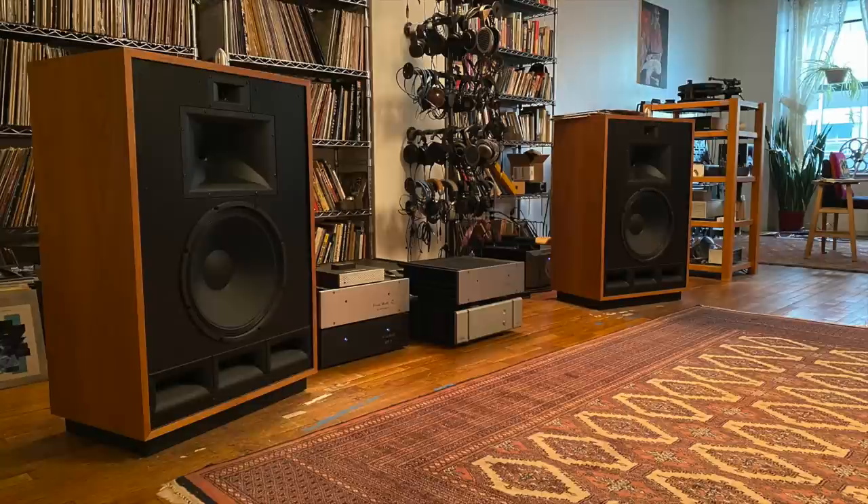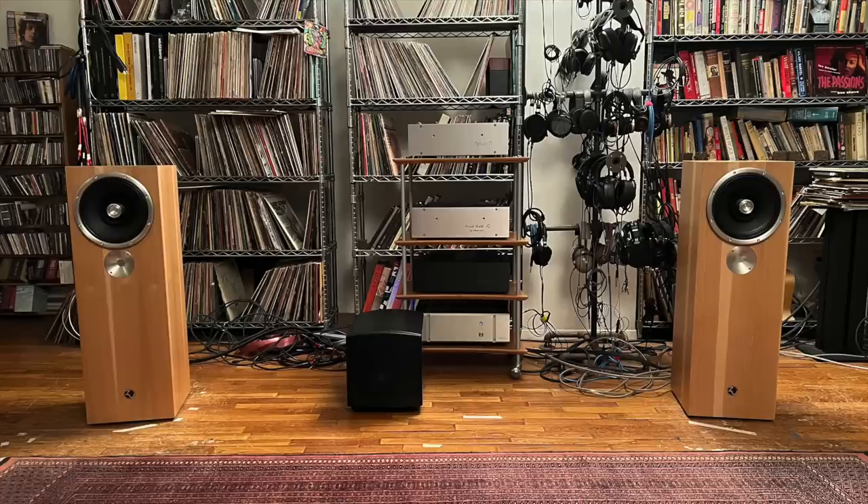Most of the speakers I enjoy tend to be high sensitivity speakers like Klipsch, Zu, or Pure Audio Project — they don't need a lot of power. They sound great with 10 watts, 20 watts, or sometimes even 2. So why would I review an amplifier this powerful? The answer is because of the way it sounds. Beyond its power output, its allure stretches to just the beauty of the sound itself. That's why I said yes.